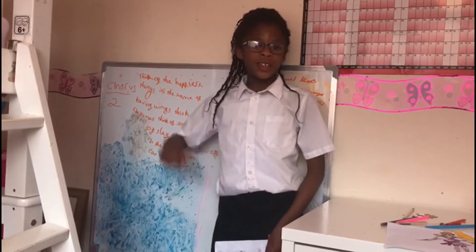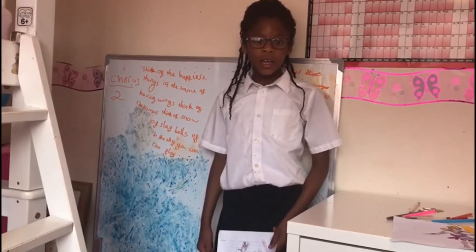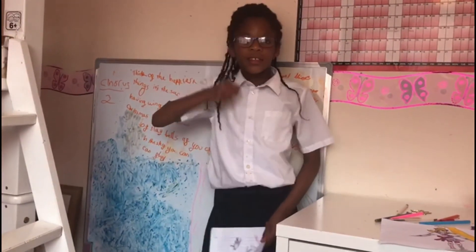This isn't the place for you. Go away in the name of Jesus. Go away in the name of Jesus. That was brilliant, Faith. What a fantastic poem. Well done.